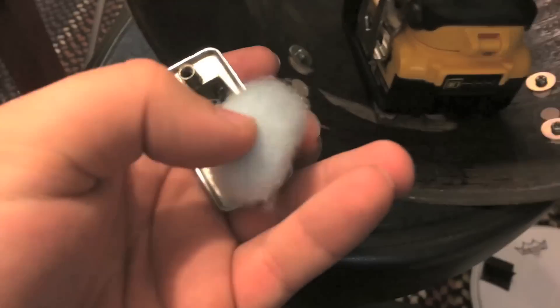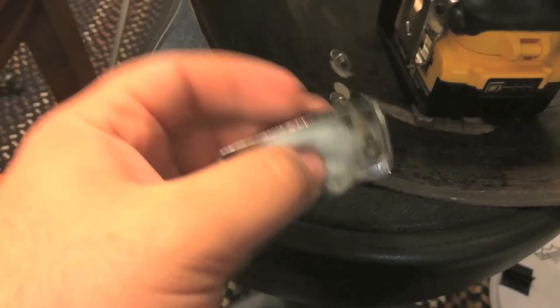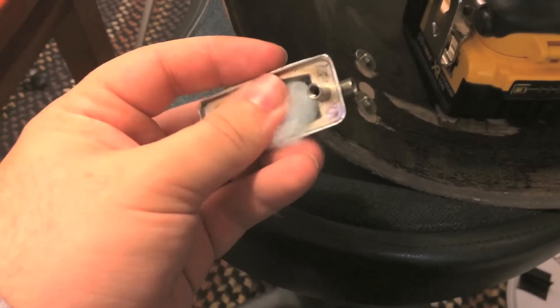I got one lug off, and I'm going to try to do this with one hand. I broke a cotton ball in half and I'm just gonna put it inside the lug like so, and then put it back on.